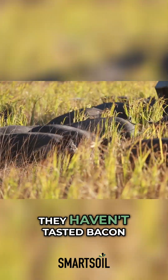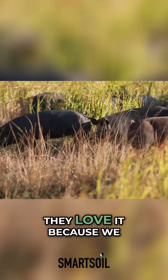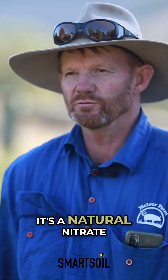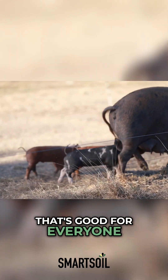They all say about the bacon — they haven't tasted bacon like that since they were a young kid. They love it because we don't put any chemical nitrates in the bacon or ham. It's a natural nitrate using celery salt, so there's no numbers, and that's good for everyone.